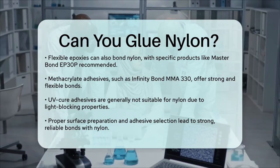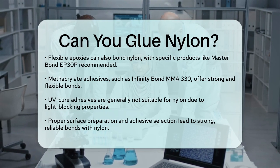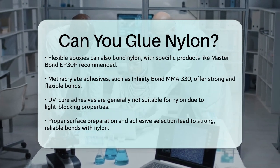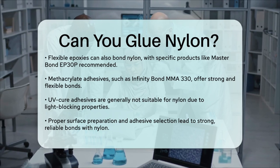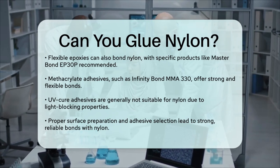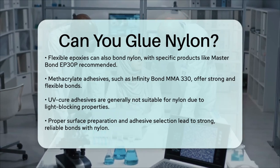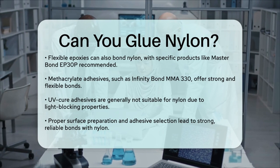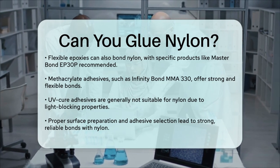In summary, yes, you can glue nylon, but it requires the right surface preparation and the correct adhesive. By following these steps and choosing the appropriate adhesive, you can achieve strong and reliable bonds with nylon. Whether you're working on automotive parts, sports equipment, or any other application, there's an adhesive out there that can help you get the job done.